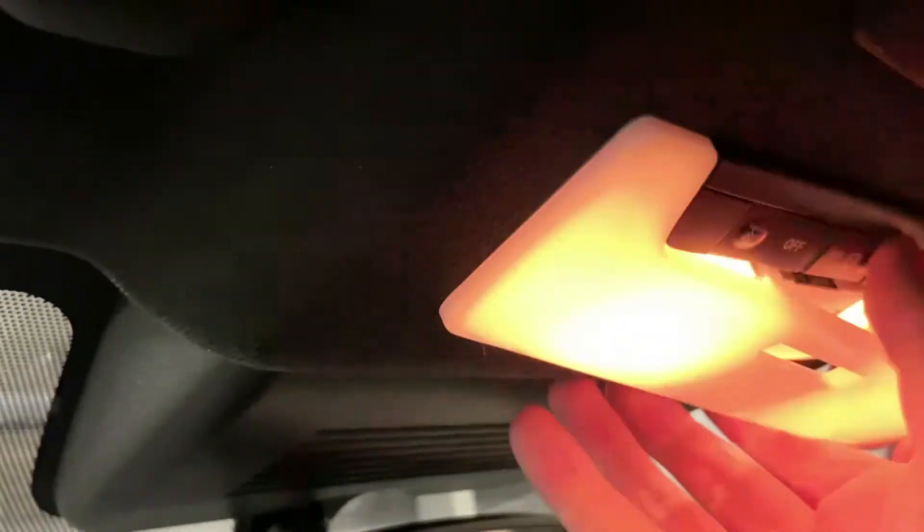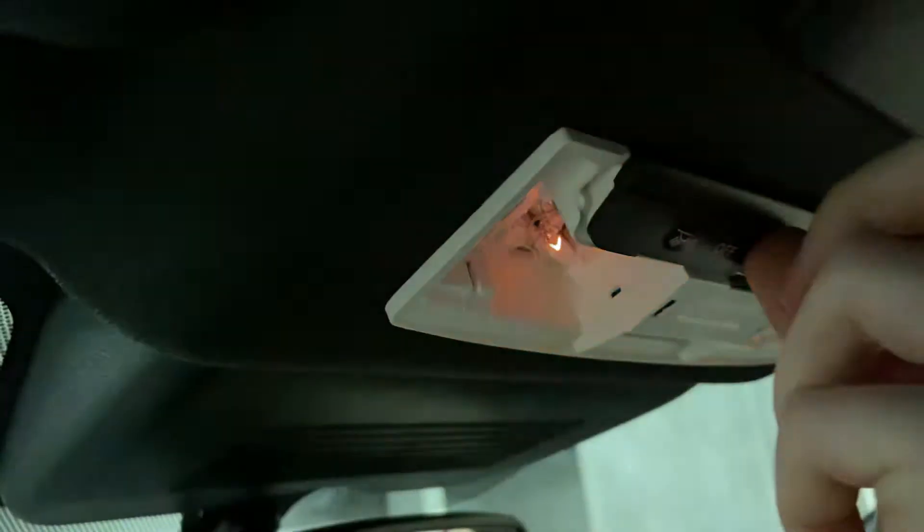We're just going to unclip the front light like so and take the plastic cover off. As you can see we've got the bulbs in there — one, two, three — pull them out. That's the little halogen ones.